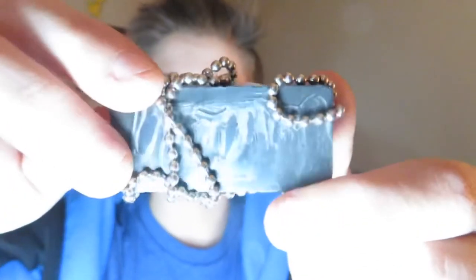Yeah, it didn't stay. I give this life hack a zero because all I wanted it to do was just stick to the little dots. On to the next hack.